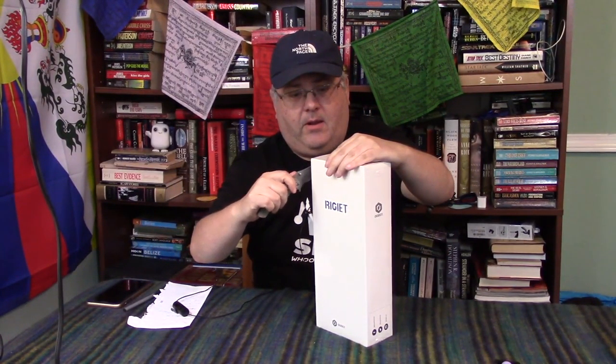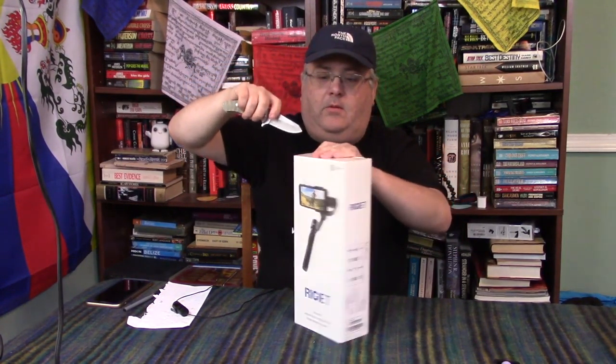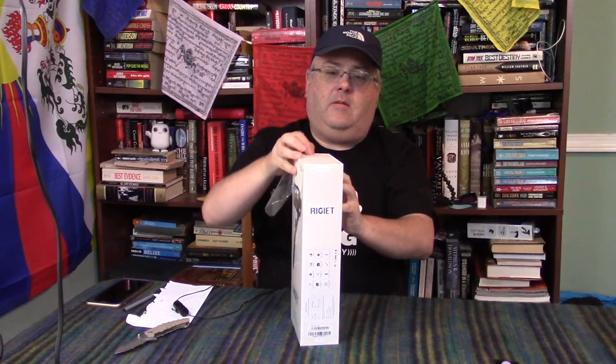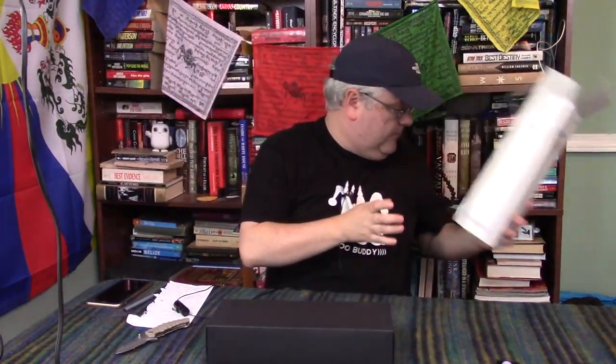The Rigiette itself is shrink wrapped, so we will pop that off. It's kind of the way I open my Apple products too — I just slip the shrink wrap as little as I can and leave it on there. Okay, I had that upside down. Here is the unit. Something's making a noise — I haven't powered it up yet. And there is a silica bag in there.